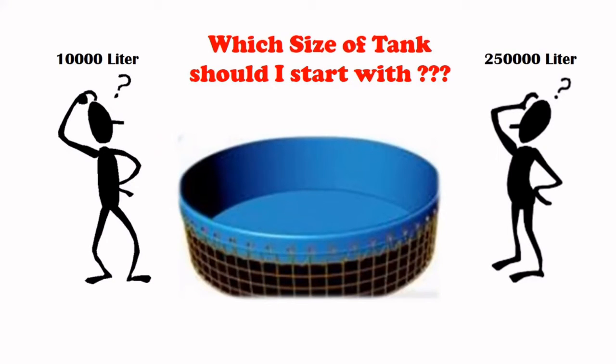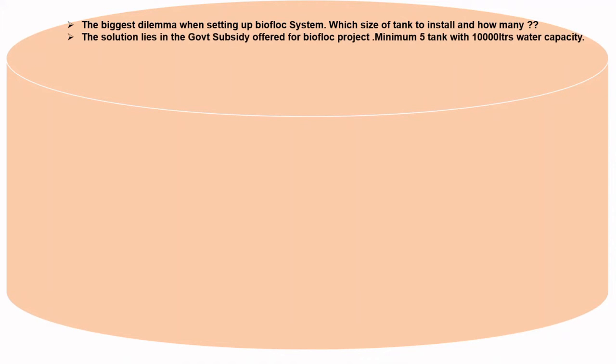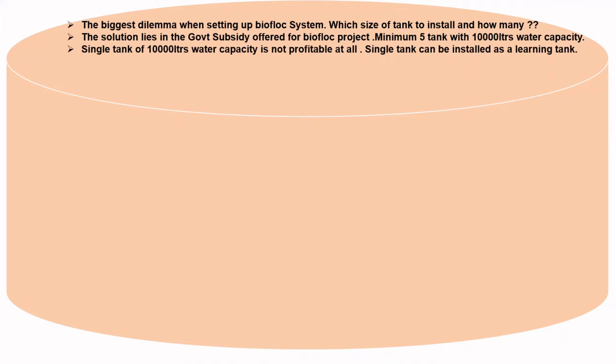Which size of tank should I start with? This is always a dilemma for beginners. The biggest dilemma when setting up a biofloc system is which size of tank to install and how many. The solution lies in the government subsidy offered for biofloc projects — a minimum of 5 tanks with 10,000 liters water capacity. A single tank of 10,000 liters is not profitable at all; it can only be installed as a learning tank.